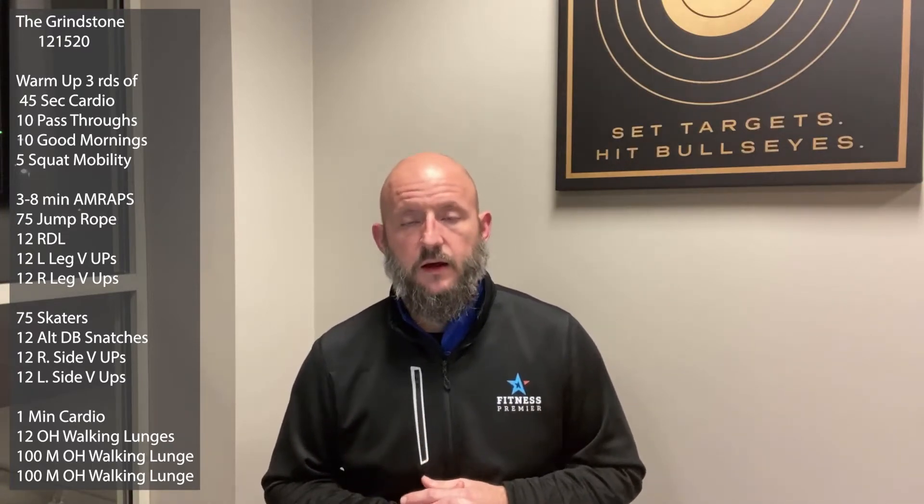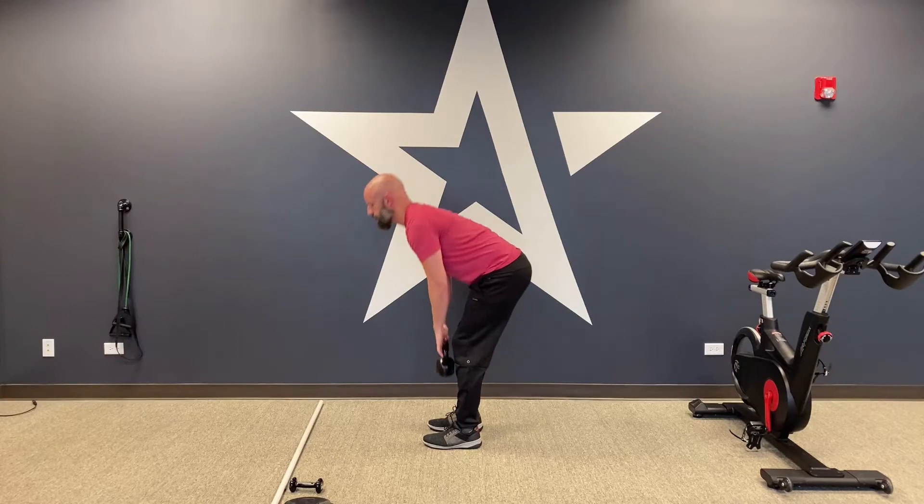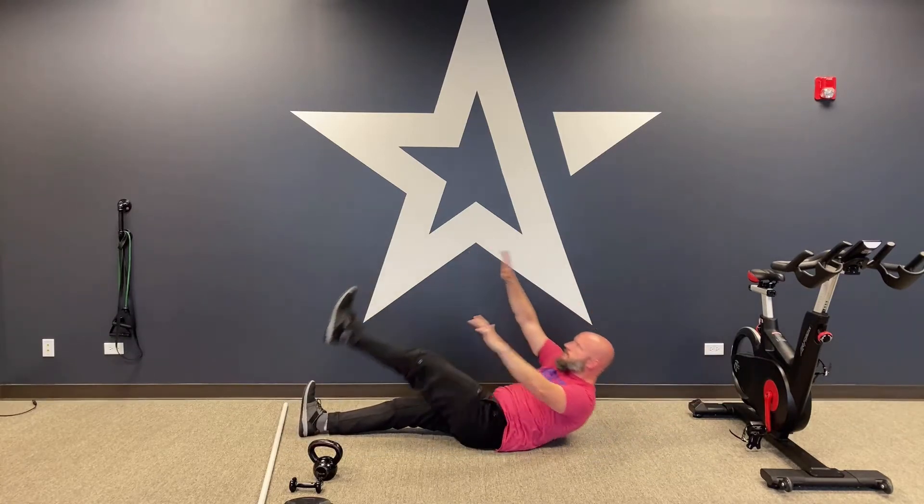After three rounds of that, it's three eight-minute AMRAPs. We're going to start with 75 jump ropes — use a jump rope or fake jump rope, good calf work and cardio. Then 12 Romanian deadlifts — soft knee bend, hinge at the hips, similar to a good morning but now more weighted. Then 12 left leg V-ups, right hand to your left foot, and 12 right leg V-ups, left hand to your right foot. Go through that as an AMRAP, as many rounds as possible.